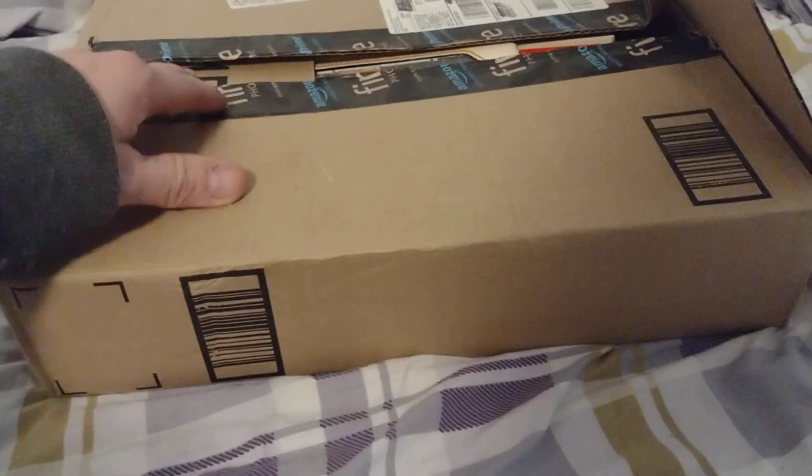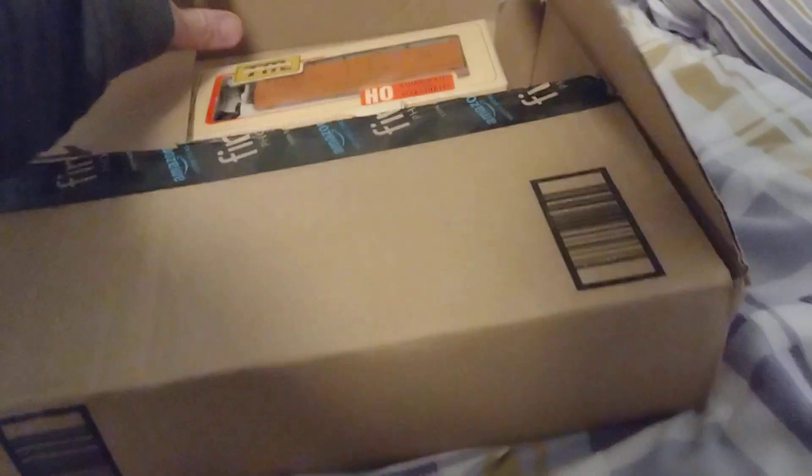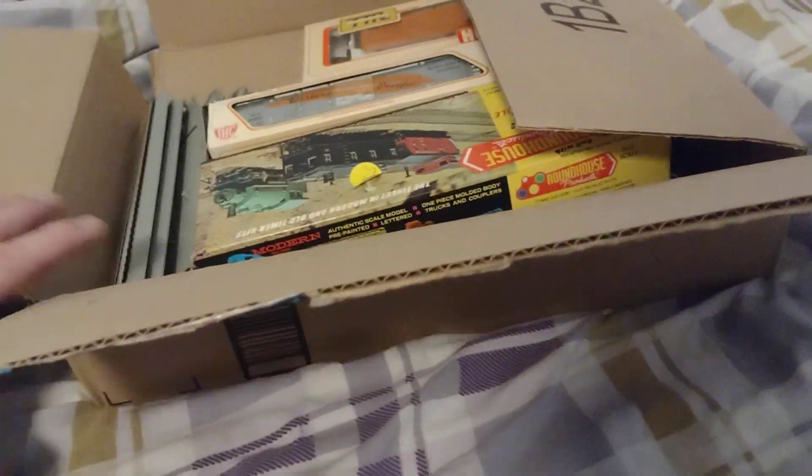It's Matt, New Haven Model Railroad here. This is not an unboxing per se. I did not buy anything on Amazon. I went to the flea market today and wanted to get some more train stuff.